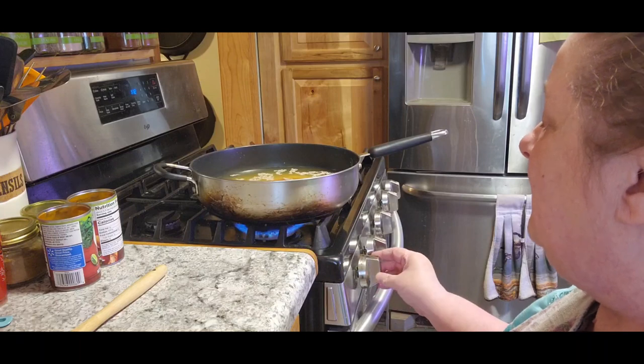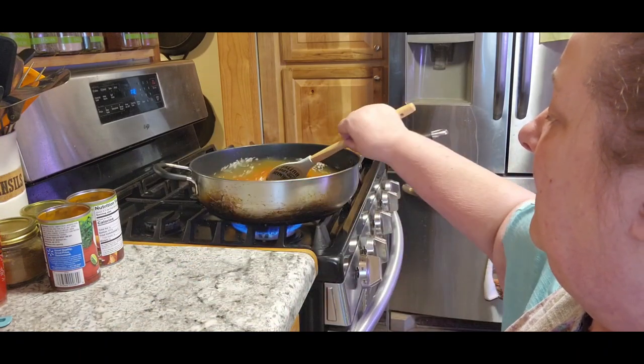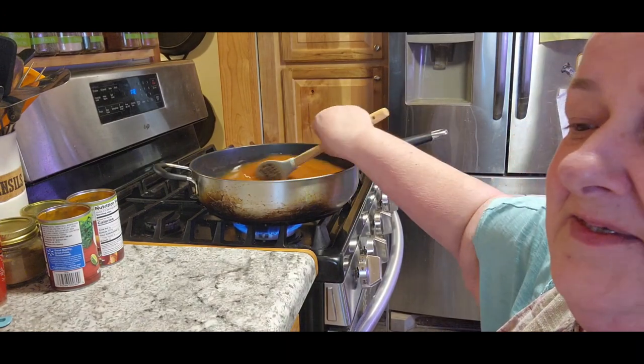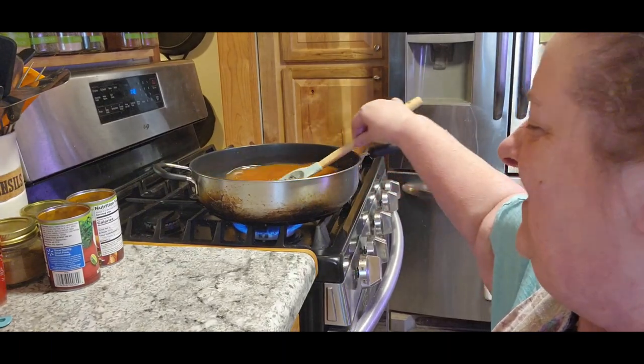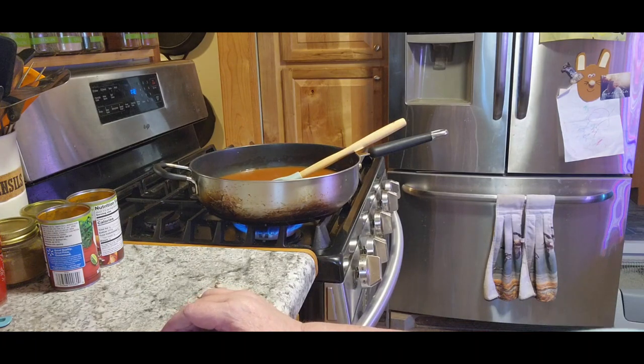Now we're going to want to stir this and bring it up to a boil. Cooking rice with stuff in it is something that always makes me nervous. I don't know why, it just does.